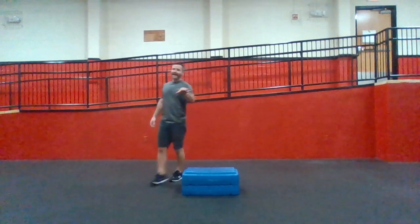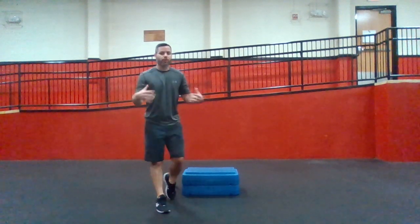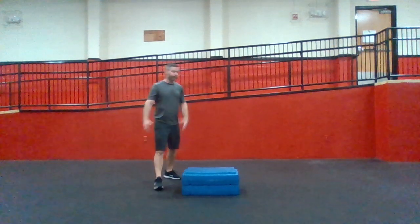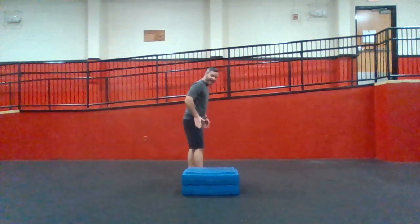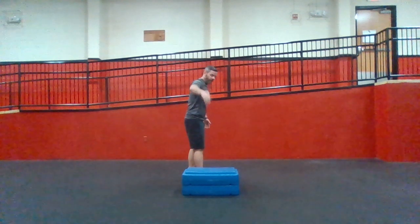We jump and hop in different directions. So let's work out jumping and hopping in different directions. This one's lateral, which means outside of my foot is the leader.